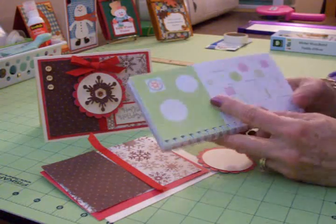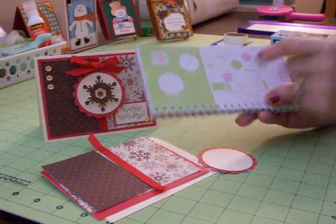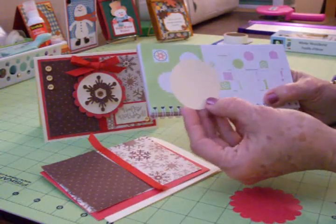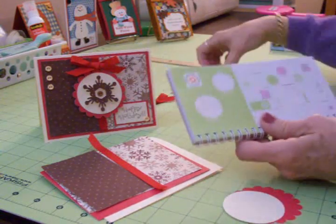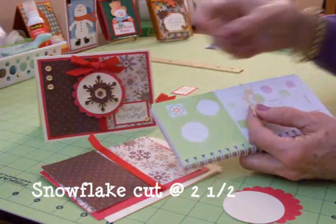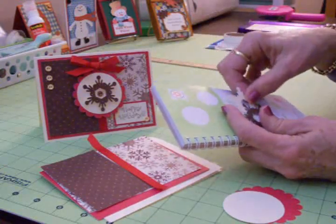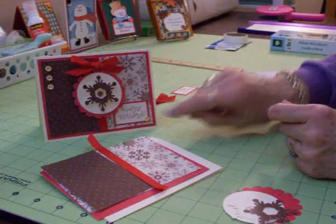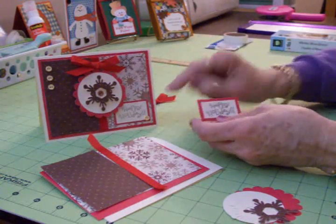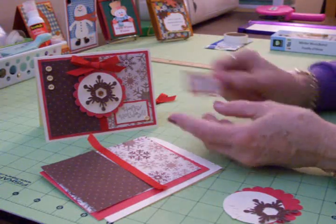This is on page 32. I cut the scallop under Shadow Blackout, cut it in red at 2½. Then I came over and cut my circle out of the cream colored card stock, also at 2½. For the snowflake, I wanted to have the brown polka dot snowflake, but the paper's kind of thin, so I also cut one to adhere it to out of the cream colored card stock — also cut at 2½. Down here I had a little stamp that said Happy Holidays, and I couldn't stamp it on this paper because it wouldn't show up, so I stamped it on some cream colored card stock and mounted it on red — it's going to tuck right up under there.